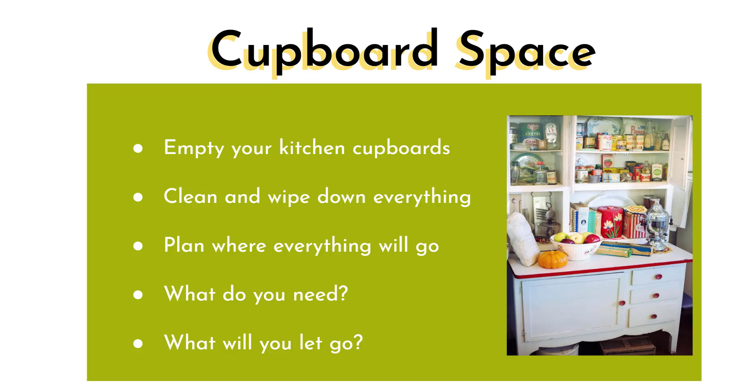Before you start, open the windows, turn on some music, maybe put a diffuser in the background — because the whole thing is about shifting the energy and clearing your space. Empty your kitchen cupboards; take everything out onto the worktop, quickly clean and wipe everything down.